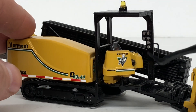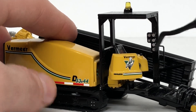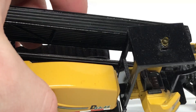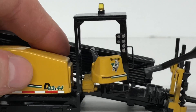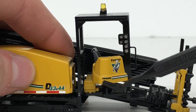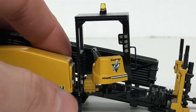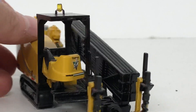Other than that, the functionality is kind of the same as the standard one. The operator compartment does spin forward. You've got a brown painted seat, some joysticks, and a simulated control panel right there. There is a Vermeer logo — very tiny but subtle — and you can see a nice Navigator decal right there as well.